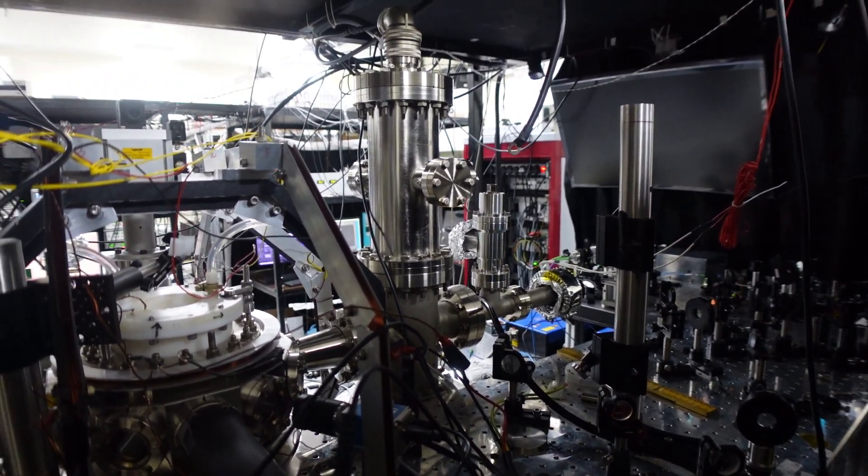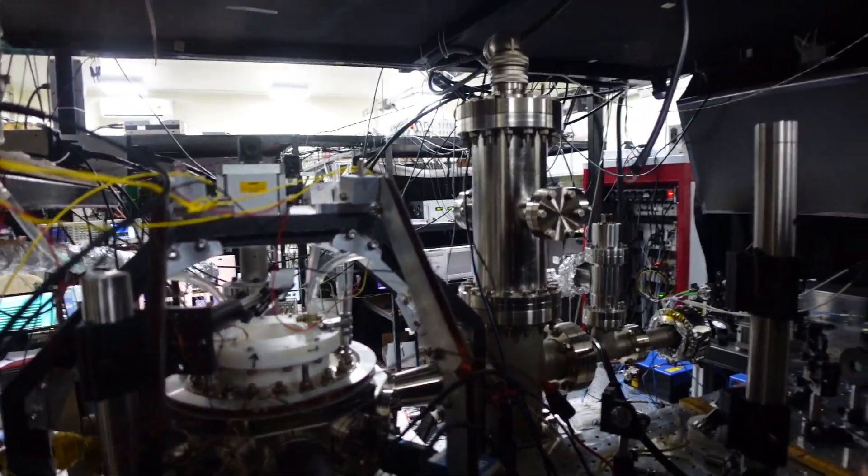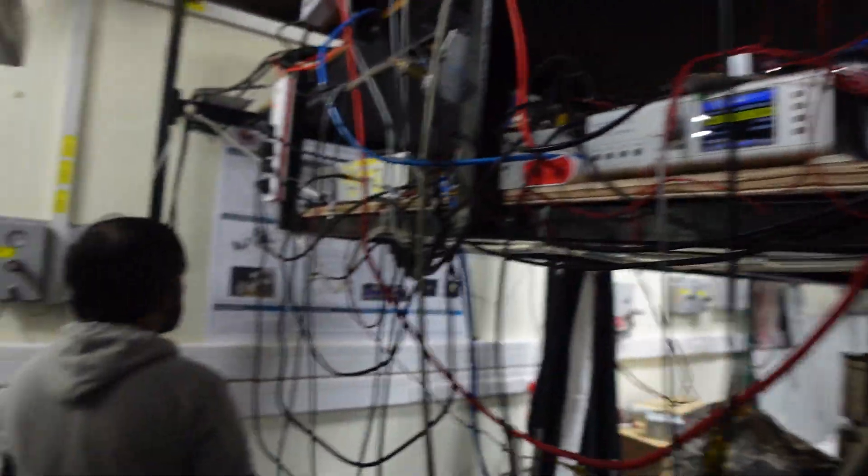Let me explain a little bit about the strontium atomic energy level diagram on that computer.